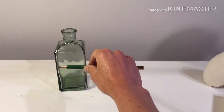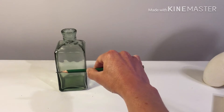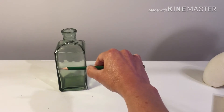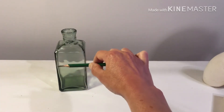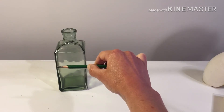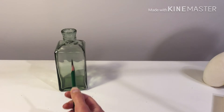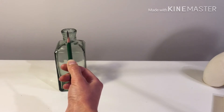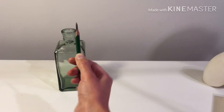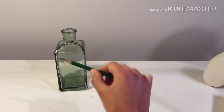I'm going to put the tip of the pencil on the left side of the object and put my thumb to mark the right side, measuring the width of this base. Then I'll leave my thumb there and see how many widths I can fit in the height. Keeping my elbow locked, I can fit one, two, and then just a little portion — so about two and a fifth. That means the vase is just over two times as tall as it is wide.